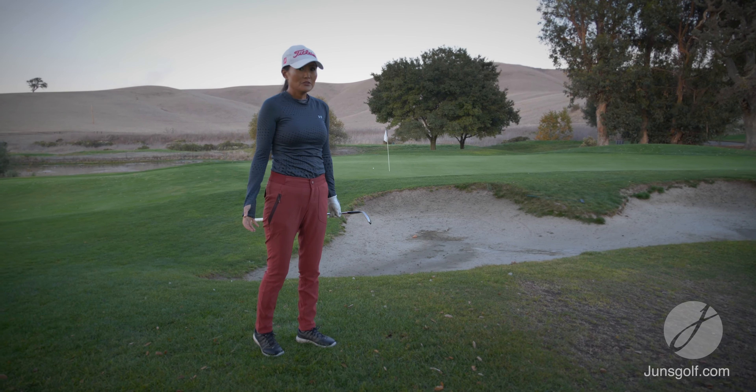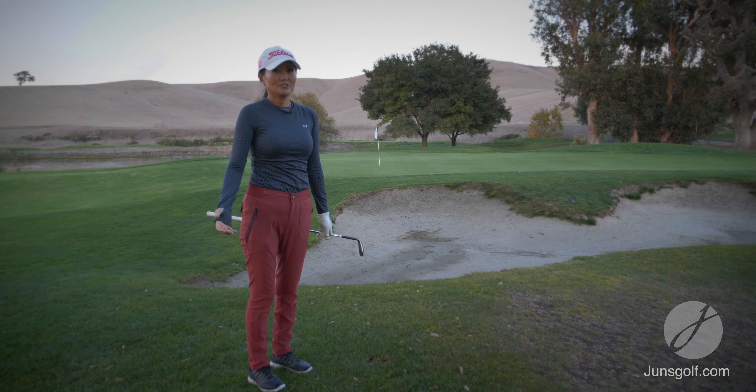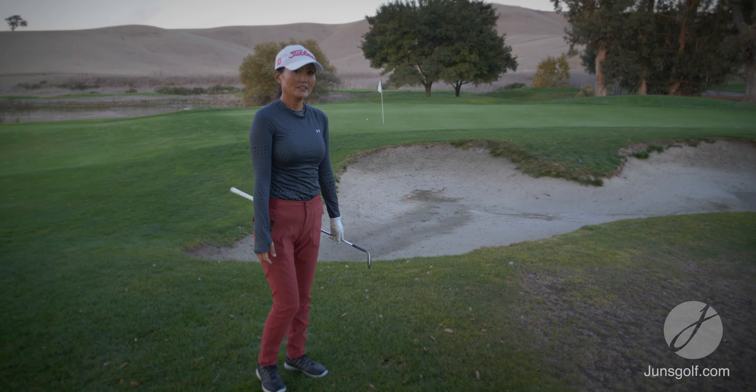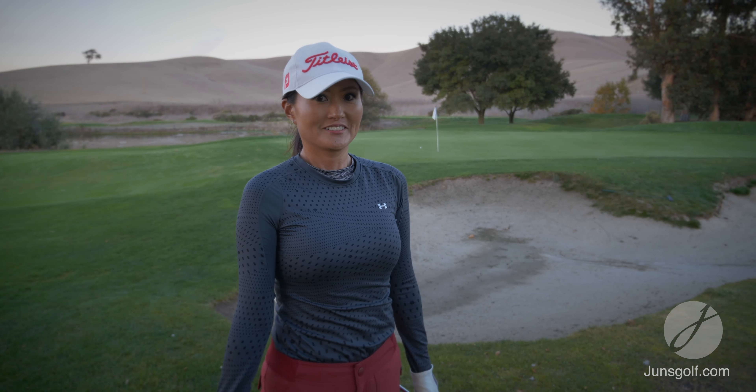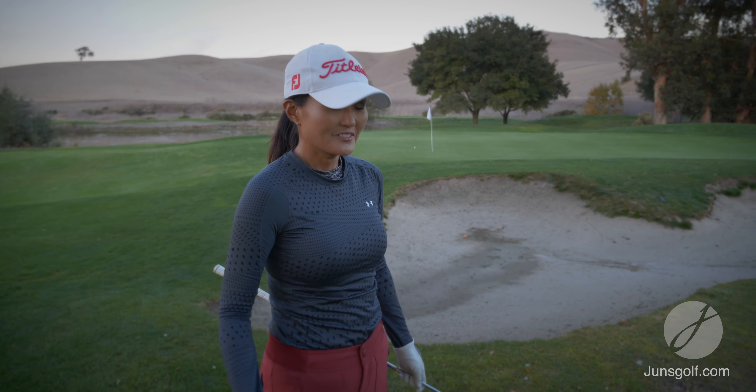Know that you have that versatility — even if you don't have a lot of green to work with, you don't always have to flop it. With a regular half-swing chip shot idea with my lob wedge, I was able to hole it from there. So don't underestimate the chip shot — you can always use that, but learn the flop shot too, as shown in my other videos.